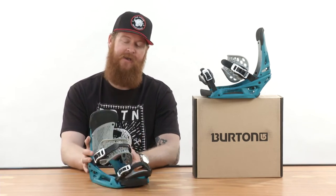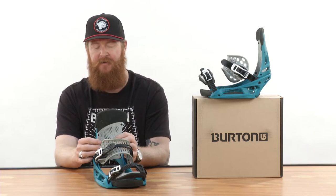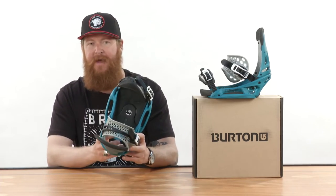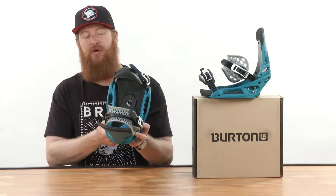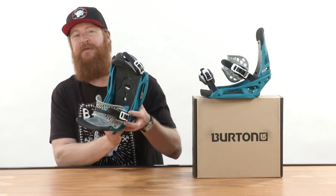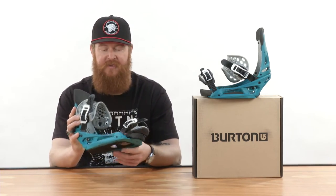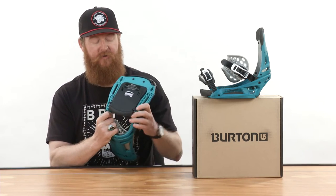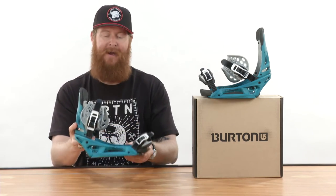You'll notice when you ride how well your boot cups to that heel hammock. Underneath your foot is an autocant century bed — basically full EVA padding underneath your heel all the way to your toe, with a large section of B3 gel in the heel area. Because it's an EST binding, underneath your foot is all padding and not hard plastic.